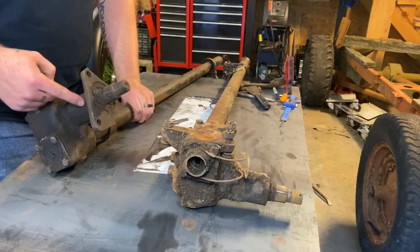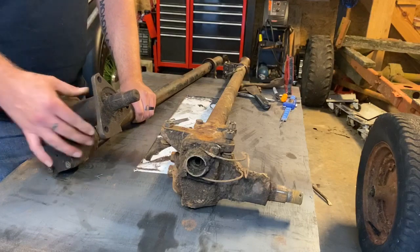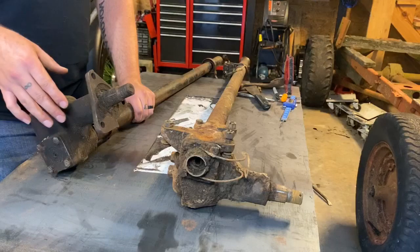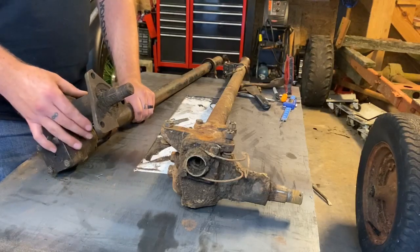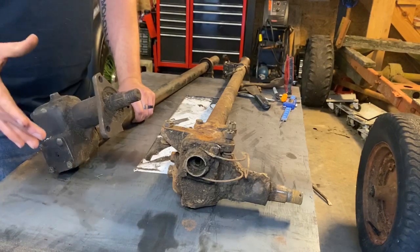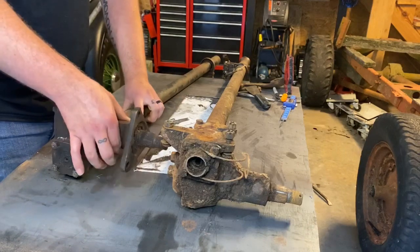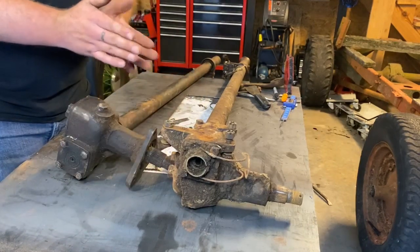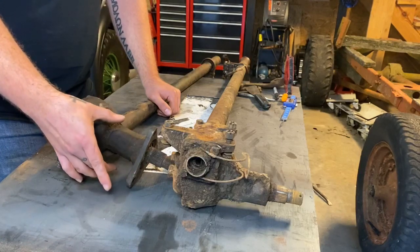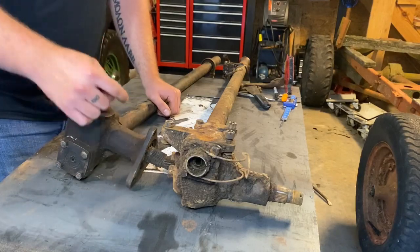First thing I'm going to do is cut this flange off right here because I want to stick a portion of this through the frame and put the flange closer here so I can have everything lined up inside the Model A, similar to where the steering column was before. I'm going to weld a flange closer to the inside and use a loose flange on the outside to give me that pancake and give me the strength to fit in the frame, because this diameter on the sector shaft is much larger than on the Model A, so I'm going to need to open up the Model A frame quite a bit to get this to fit.